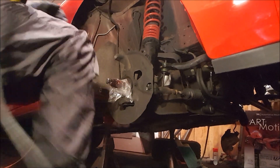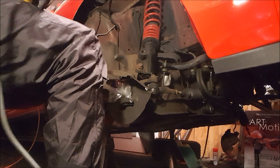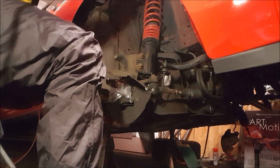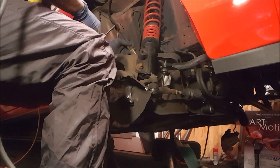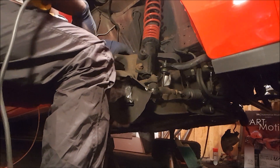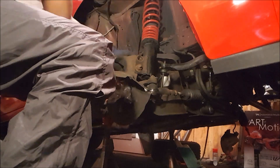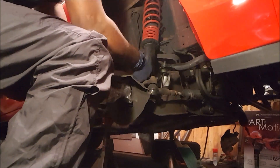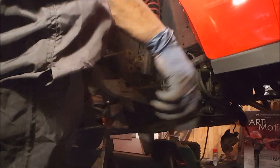Next up we're going to get the spindles off. Since we're not using them again, I'm just going to bend the dust guard out of the way. This is going to be a 24-millimeter socket, and I'm using an adjustable wrench on the other side just to hold it in place because otherwise it will spin all day and won't get anywhere.